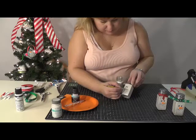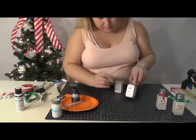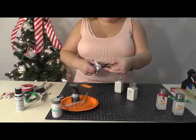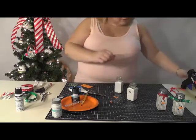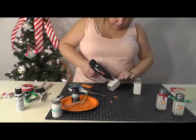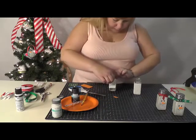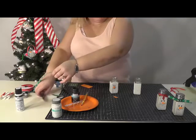Now while that's drying, take a piece of fun foam, take a little strip and cut it — get a triangle. We're going to use a little dab of craft glue right in the middle to put a little nose on.